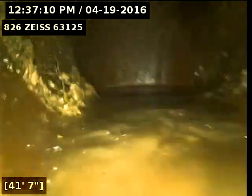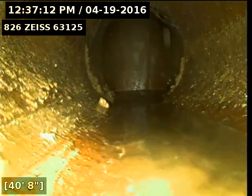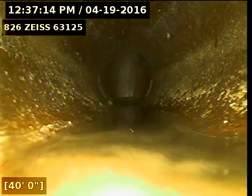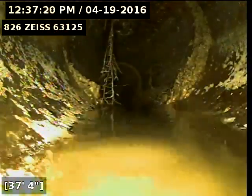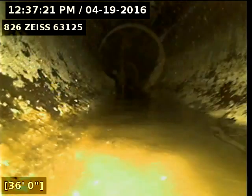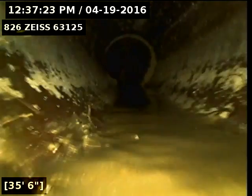Go ahead and record as I come back. You can see some of the roots in the line.